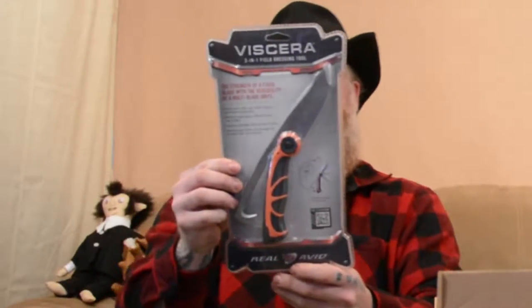Oh man. Look at that son of a bitch right there. Look at that. What is that thing? Right there's a Viscera 3-in-1 field dressing tool. Could be Viscera. Might be Viscera. We're not sure.